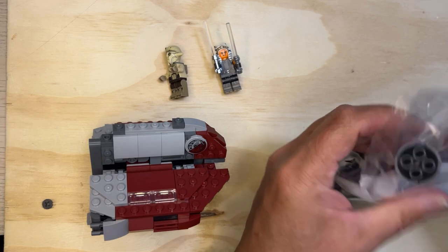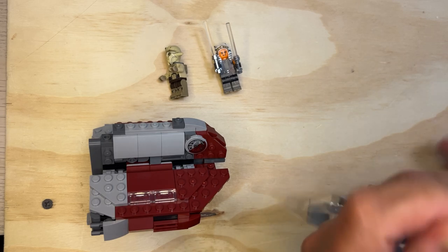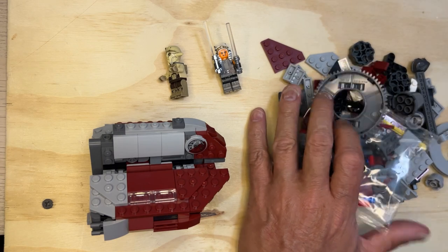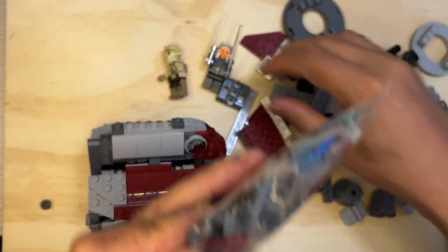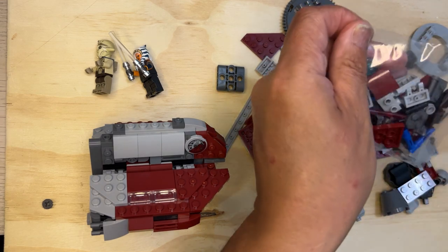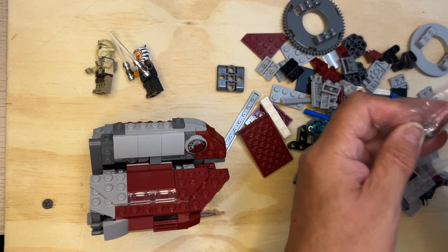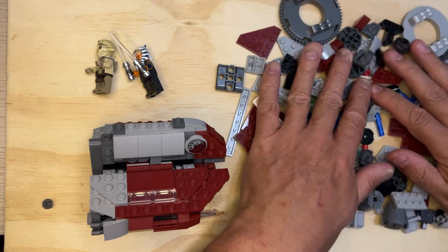Alright, LEGO friends, we're back and we're going to build out bag three. Let's go with bag three. Let's see what we've got here — it's got interesting parts going on. I'm going to try to dump all this stuff out and sort it out a little bit for you. Open up all these parts, get them all sorted. Let's get to building, shall we?